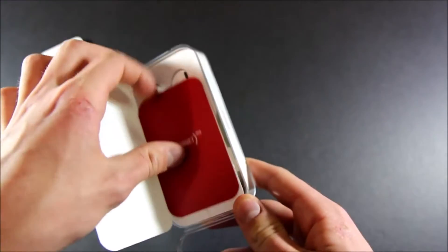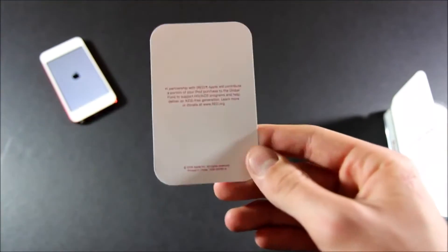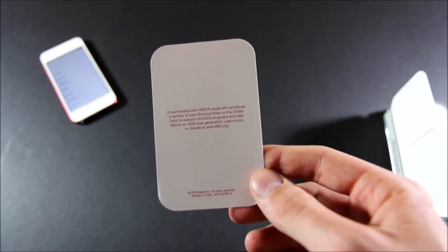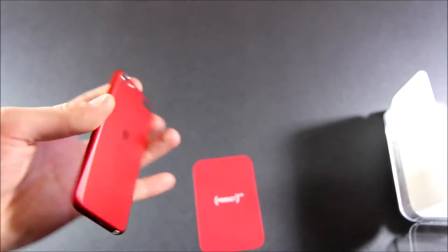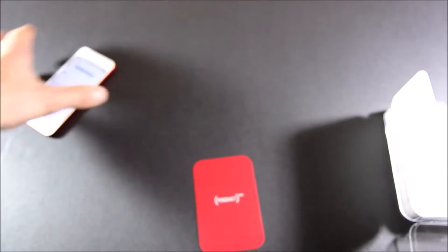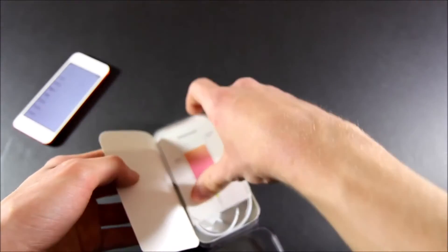You get an exclusive Product Red paper if you get that model. A portion of the proceeds will go to help fight AIDS in Africa. I don't see why you wouldn't get the red if you're shopping on the Apple Store — this is the best color in my opinion and you're supporting a good cause.